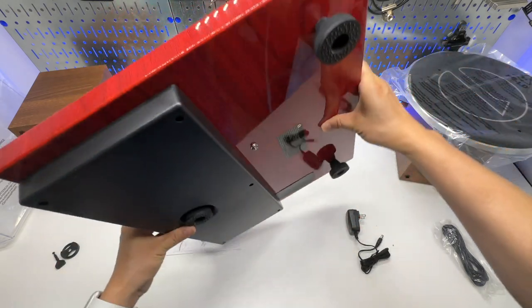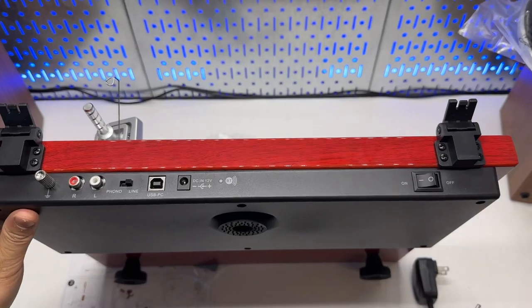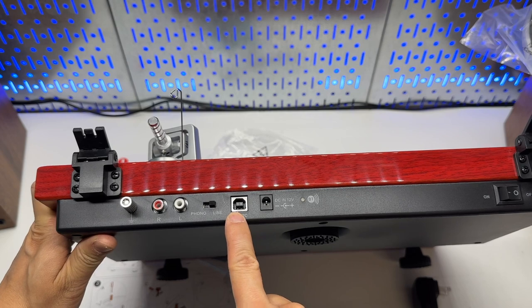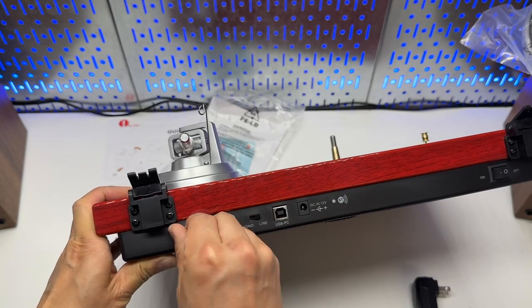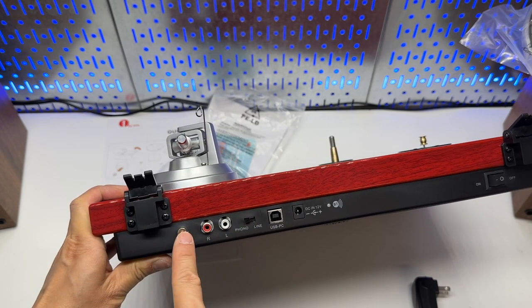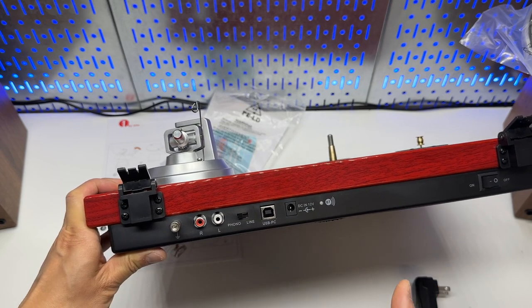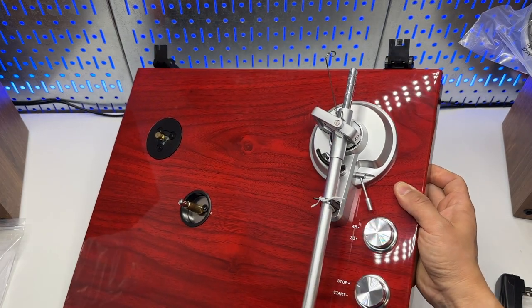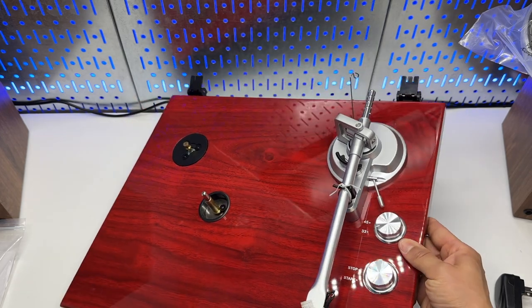Power consumption is rated at 5 watts max. On the back we have an on-off switch, DC input, USB connection, phono or line output selection, a ground connection if you get a lot of static when using the phono output — the ground would need to be connected to any ground metal option — the RCA output, 45 to 33 RPM selection, and start and stop. Very, very simple.